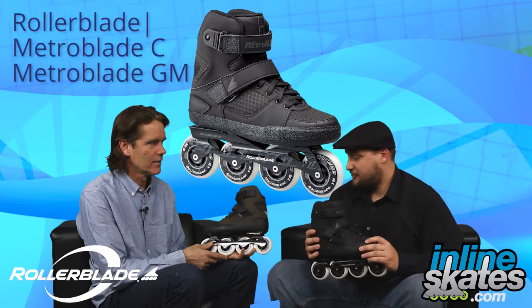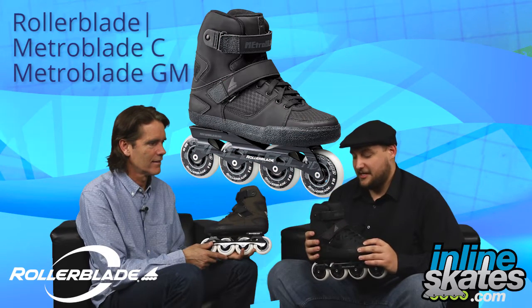My name is Drew with InlineSkates.com and this is The Daily Spin. I'm here with Stephen Cherrier, President of Rollerblade. Stephen, how you doing man? Doing well, Drew. So here we have the newest additions to the Rollerblade line — the Metroblade C and the Metroblade GM skates. These skates are incredible.